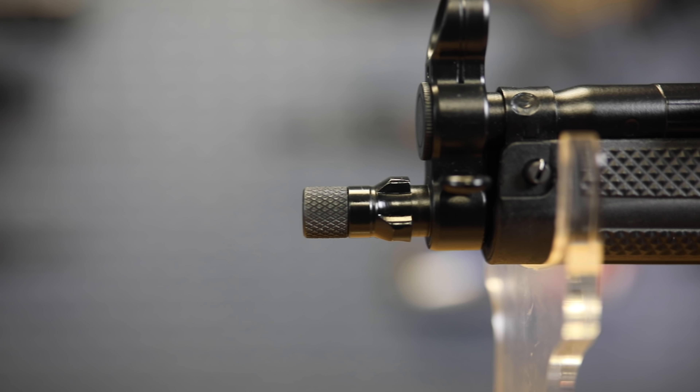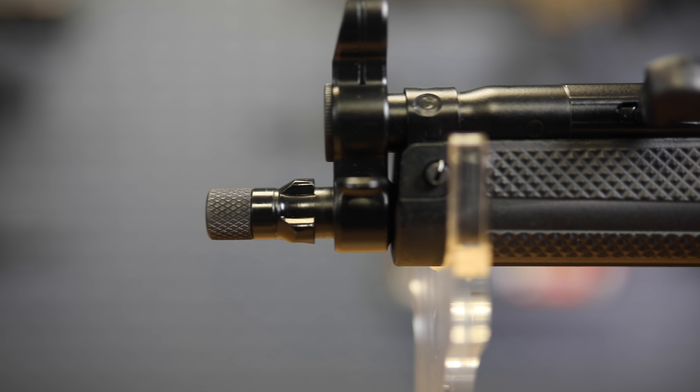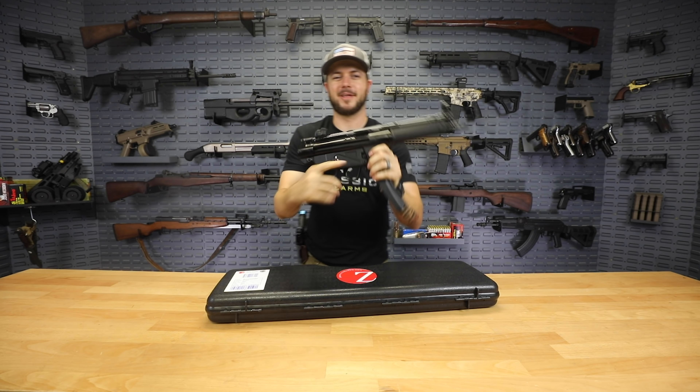It does have a half by 28 threaded barrel on it, chambered in 9mm of course — 9x19. Tri-lug of course if you wanted to throw on that specific type of suppressor. That roller action — gotta love that.